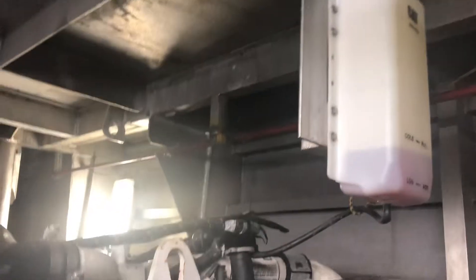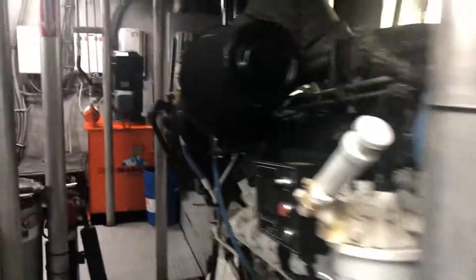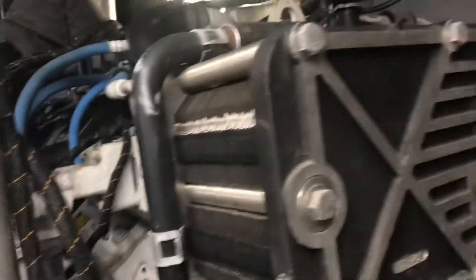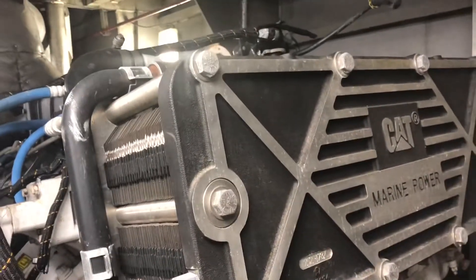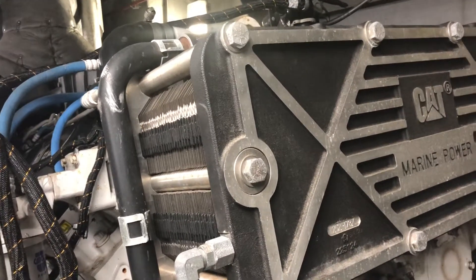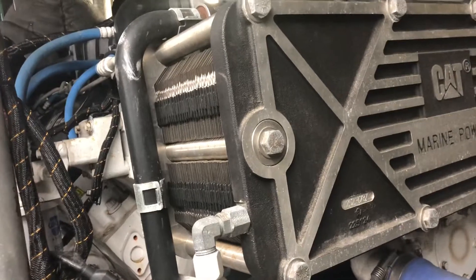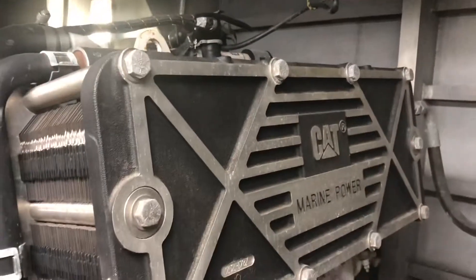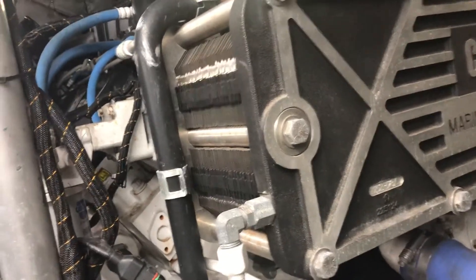Once that's complete, open up those valves on top of the turbos once again and start filling your engine with coolant. If you have concentrated coolant, you typically want to dilute that with distilled water. In our case, we went ahead and used 50-50 just to save a little bit of time and have a little less work.